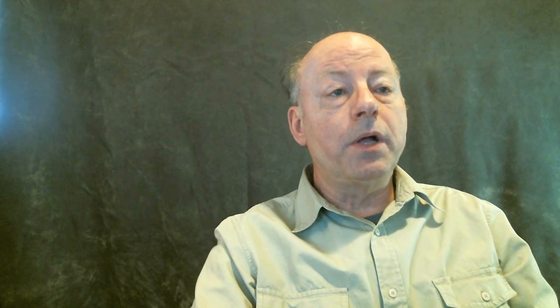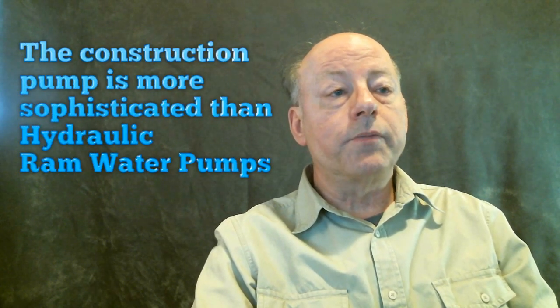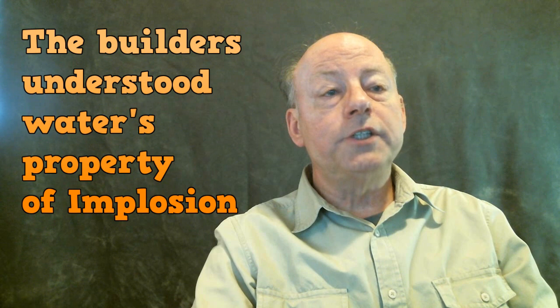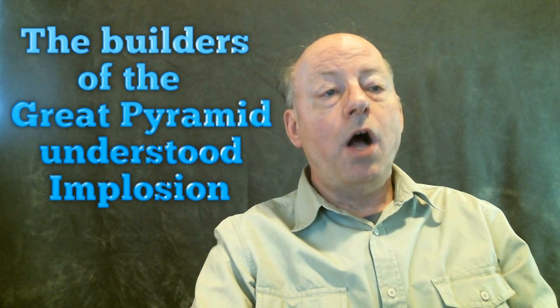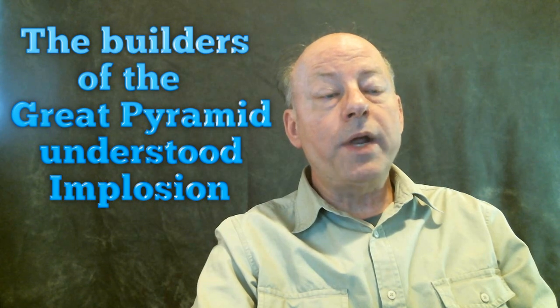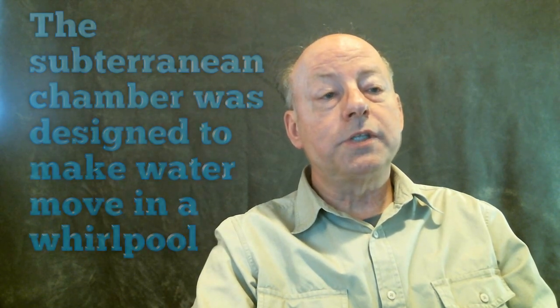The ancient geniuses designed and built the construction pump as infrastructure to create prosperity for the builders and their civilization. They had a deep understanding of the world around them and an exceptional understanding of the physics of nature. This profound knowledge included the property of water known as implosion. In modern times it was Viktor Schauberger who understood implosion and built devices that utilized this fascinating feature of water. The advanced ancient builders also had a profound understanding of implosion and incorporated that understanding in the design of the subterranean water pump.